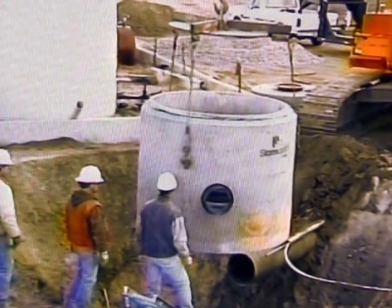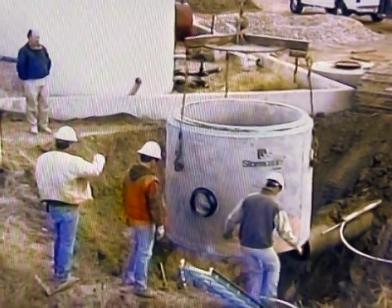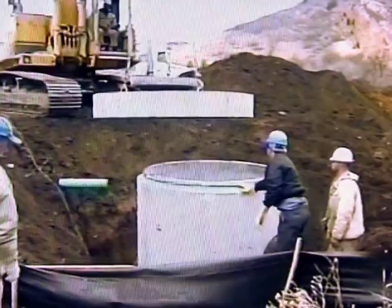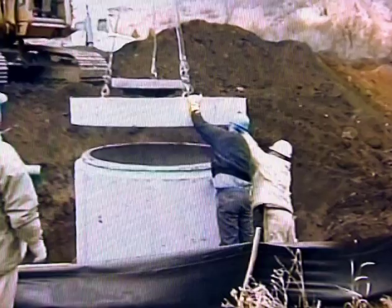Spreader bars with three or four lifting cables are required to reduce risk of damage to the edges of individual sections. Excavation for and the installation of Storm Scepter systems should conform in general to local and state specifications for the construction and installation of concrete manholes.